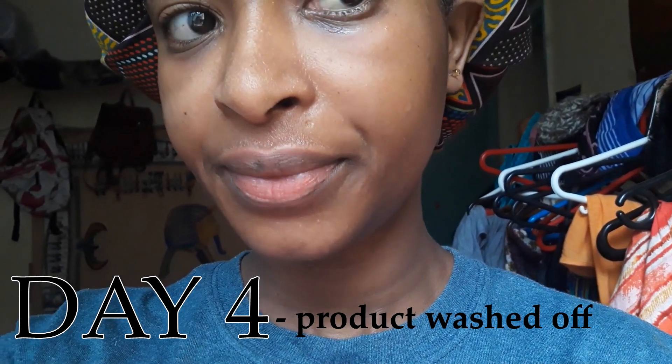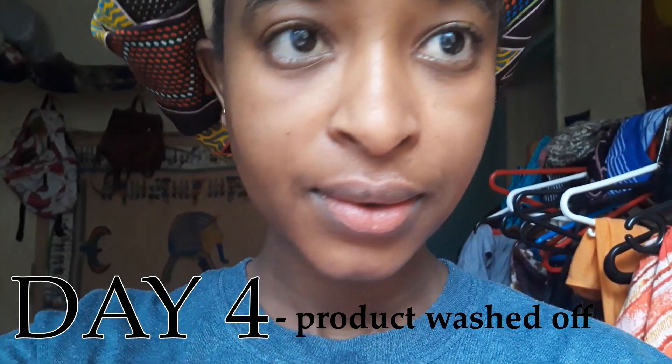Day four — this is my 'I woke up like this' look and I'd say it's not too bad. My face feels intensely moisturized and looks brighter. I still have a few pimples but I'm choosing to focus on the positive for now.